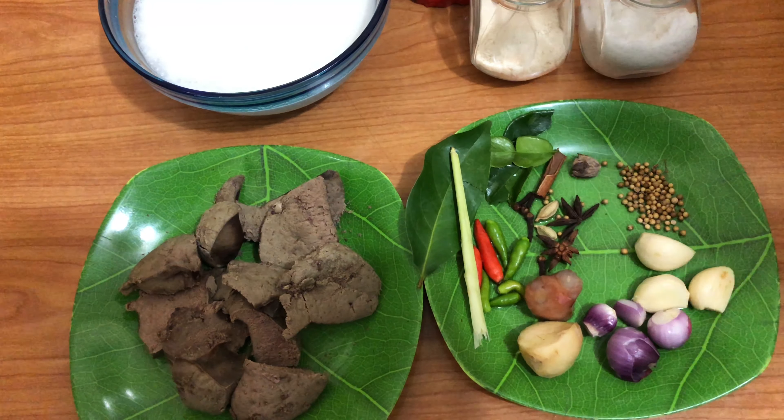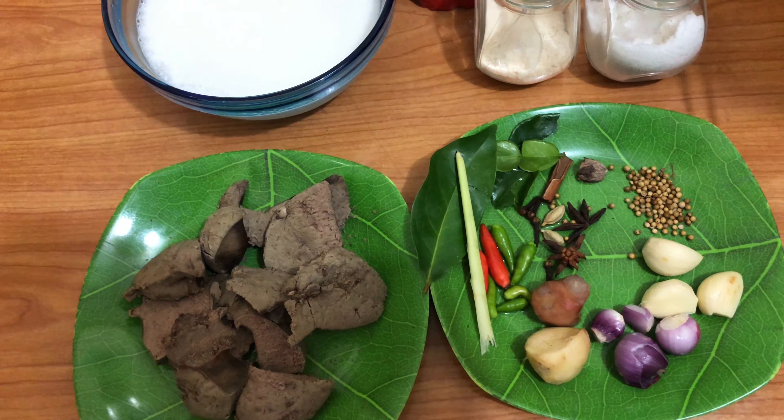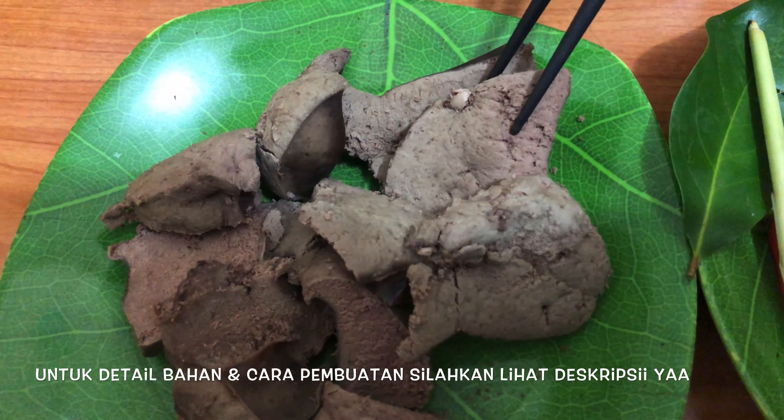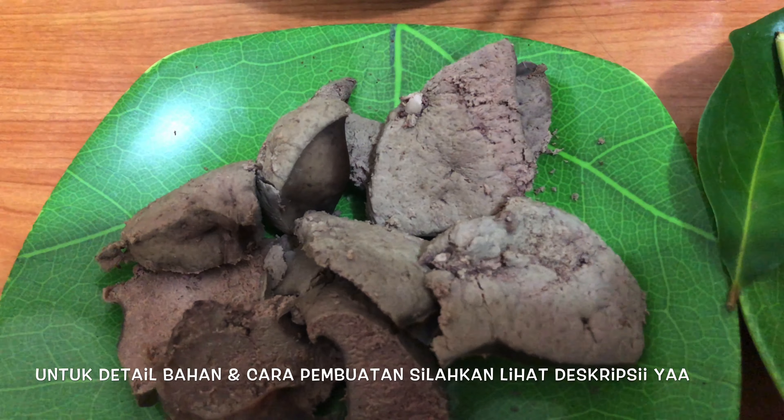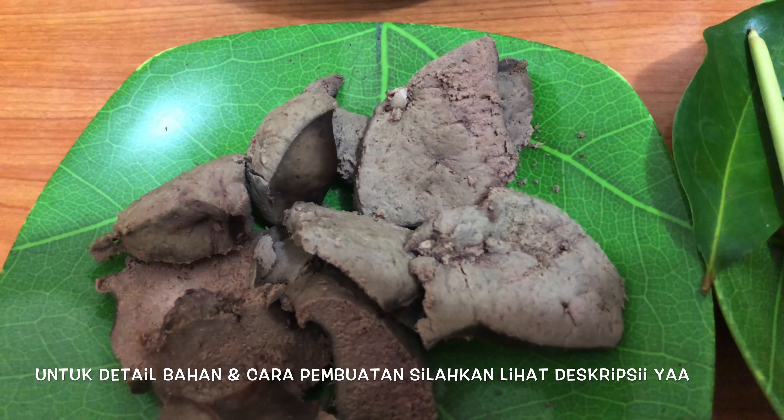Assalamualaikum, jumpa lagi di Dapur Sienna. Kali ini kita masak bistik hati, ya — ini kita pakai hati sapi. Hatinya seperempat kilo, sudah direbus, terus kita potong seperti ini. Potongnya boleh sesuai selera, mau kecil atau besar juga boleh.